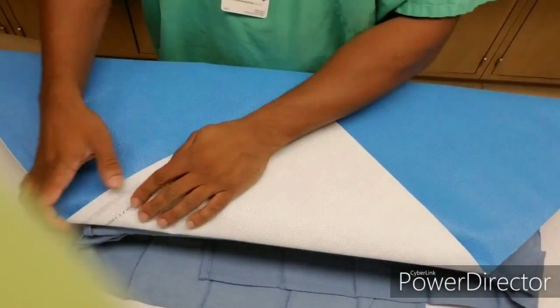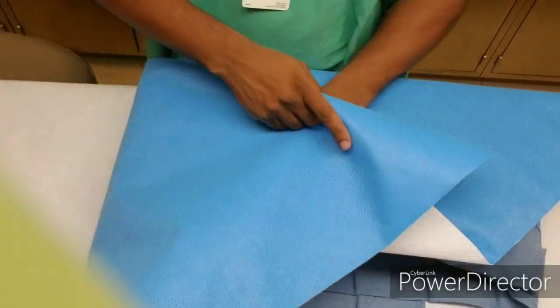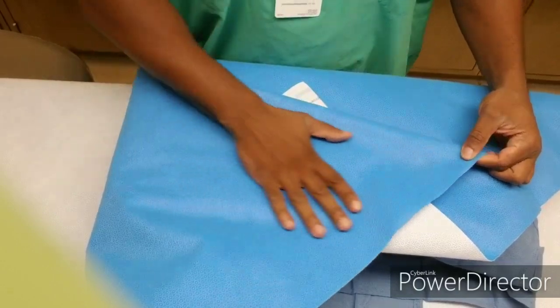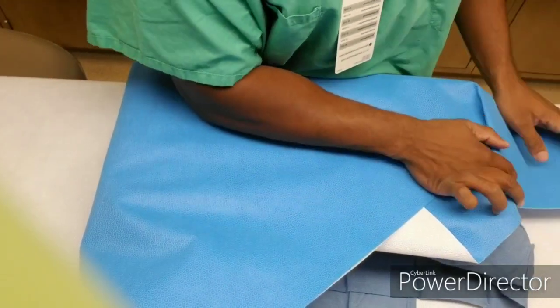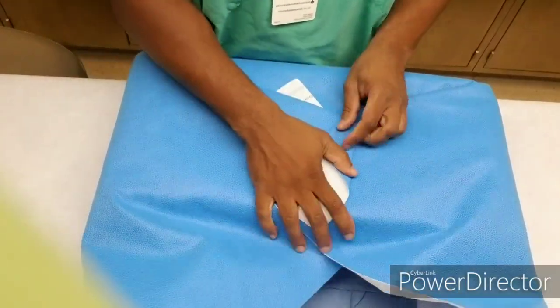You want to make it look neat. You want to pull the corners — the flaps. You know, make it look real smooth. Nothing too crazy looking.